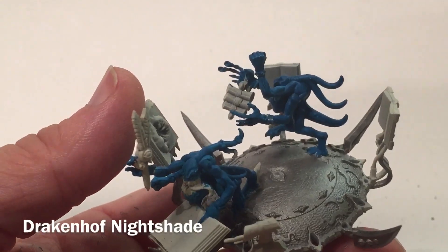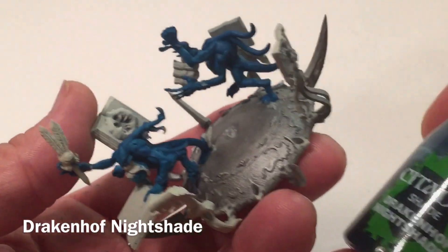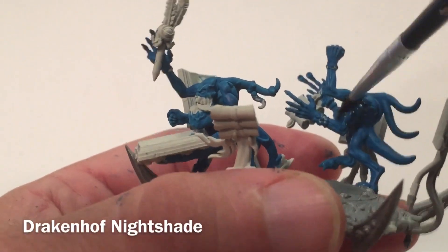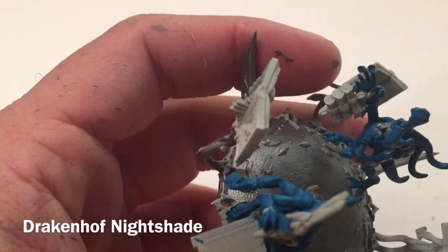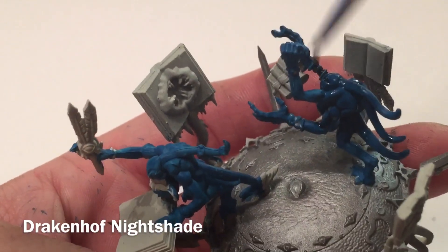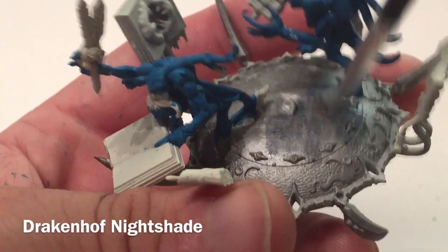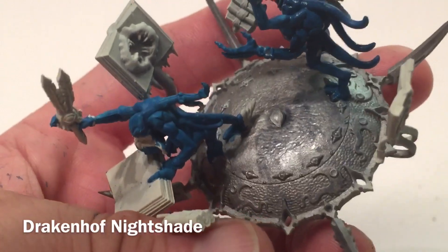Now that the Thousand Sons Blue on the Blue Scribes is finished, we're going to add a shade to the model. We're going to take a little bit of Drakenhof Nightshade and shade both the Horrors as well as all the metal you see here. We avoided the teeth when painting them, but if shade gets on there it's not the end of the world since that will all be painted later. The key is to get it in all the nooks and crannies. We'll do the Horrors and all the metallic, which will give it a blue tinge, and meet back when it's done.